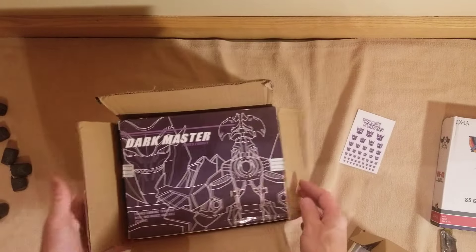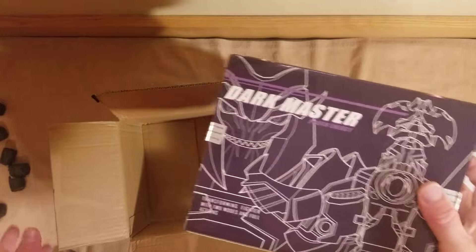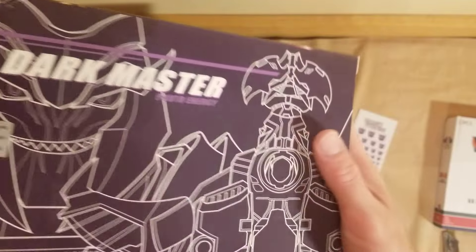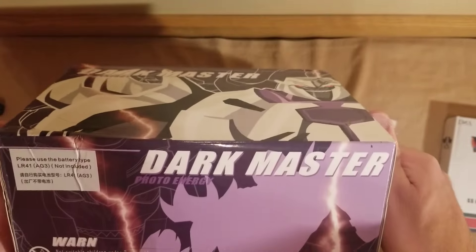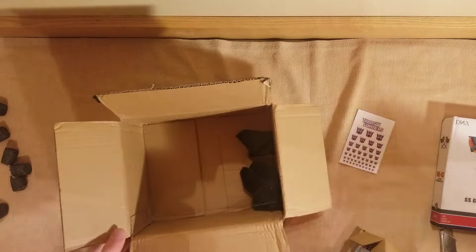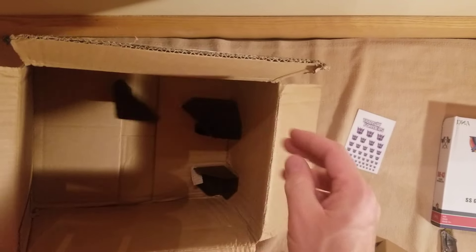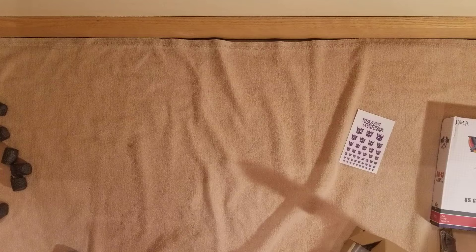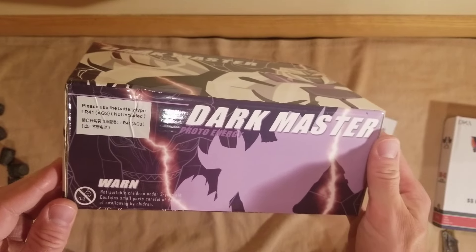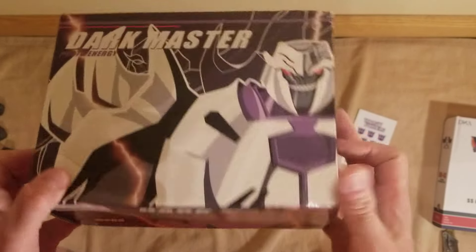Smaller than I thought — I thought he was going to be bigger. The back is just a little beat up, a little dented there. Not terrible. I had more corner pieces to protect the box but this was a pretty tight fit. I don't even know if this is the right one I want. I wonder if they take returns.